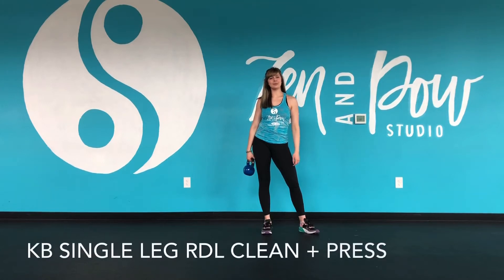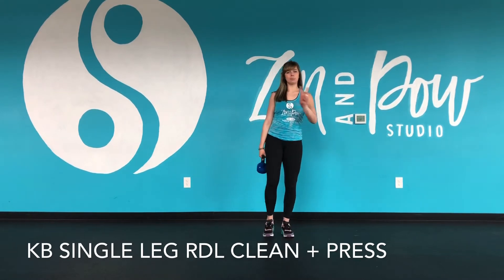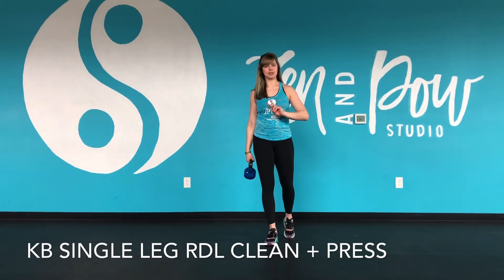Hey everyone, it's Steph showing you a kettlebell single leg RDL with a clean and press at the top. This is a compound movement — we're putting together two movements: a clean and press with an RDL.